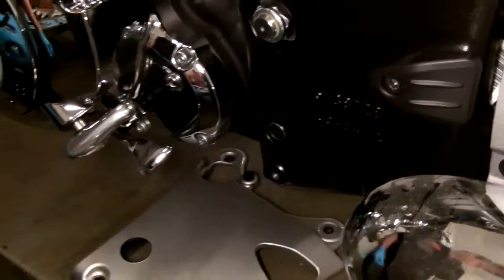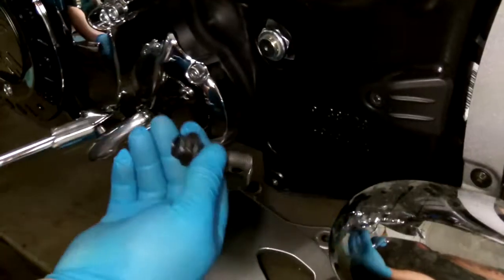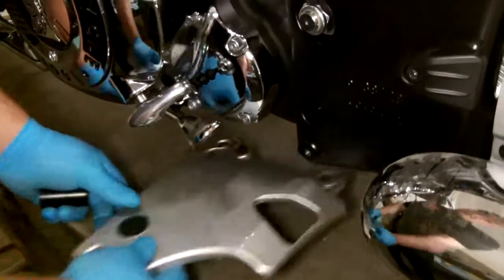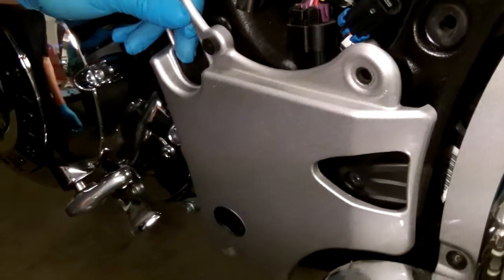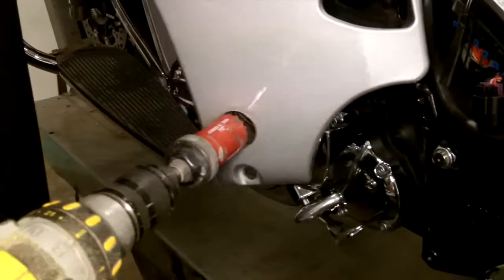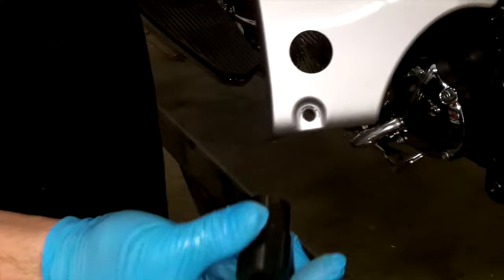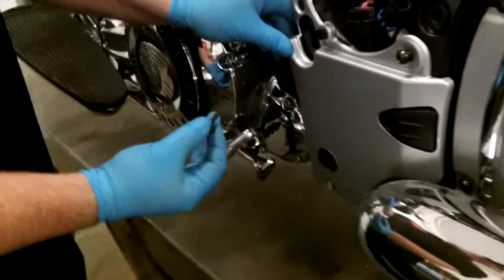This bolt is removed with a 17mm socket. Once the bolt is removed, we will need to make a hole in our panel, which we have already done, for our mounting hardware to slip into the stock hole. To drill our hole, we used a 1¼ inch hole saw and drilled from the outside through to make room for our spacer for our mounting hardware. Once your hole is made for your rear lower mount spacer, you may reinstall the panel.